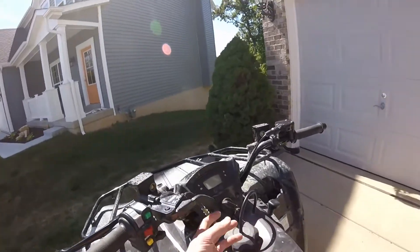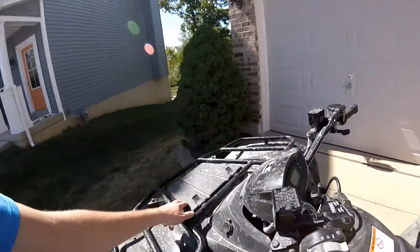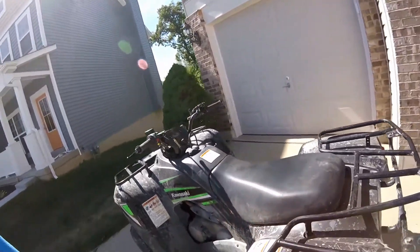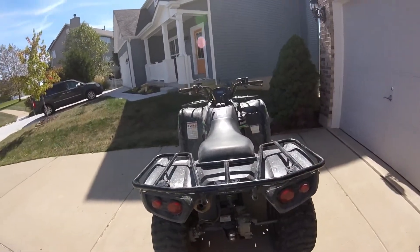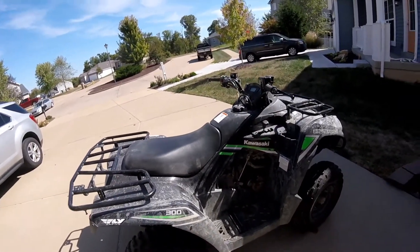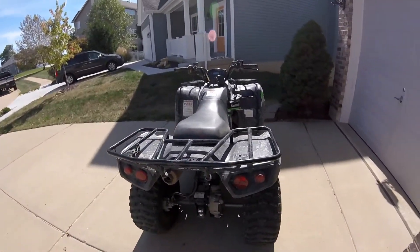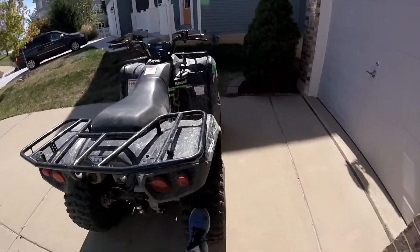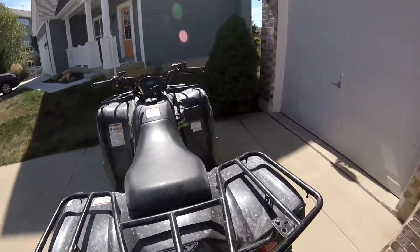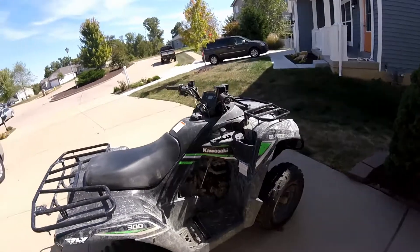That's actually why I keep nylon ties in the storage box — I just loop one around the handlebars and carry cutters with me as my parking brake workaround. I'd give this bike a nine out of ten. I'm probably going to upgrade the tires when these wear down, and of course the parking brake is a downside, but other than that this is a great bike — the 2016 Kawasaki Brute Force 300.